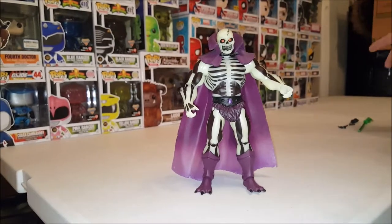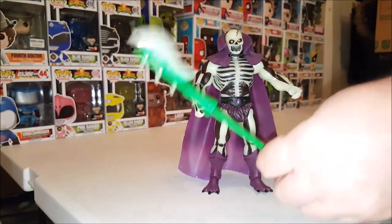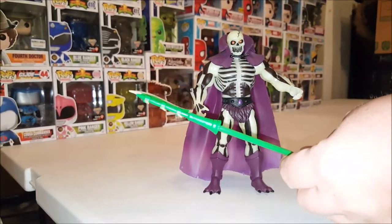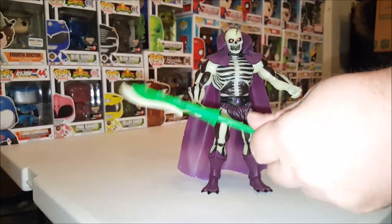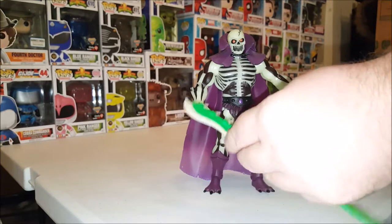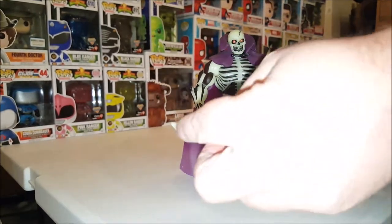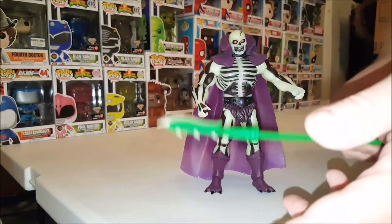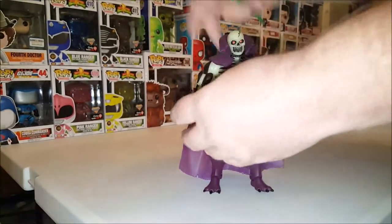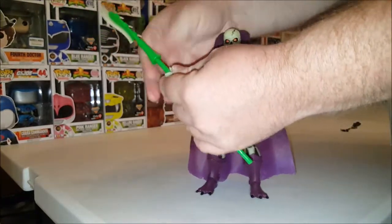Scareglow comes with a few extra accessories, one of which is his vintage scythe. The vintage had two different scythes — a pure green one and one that glowed in the dark. This one captures both of those, as the blade and the spikes both glow in the dark. That is really cool. It can fit in either hand, but it's pretty much meant for his right hand.